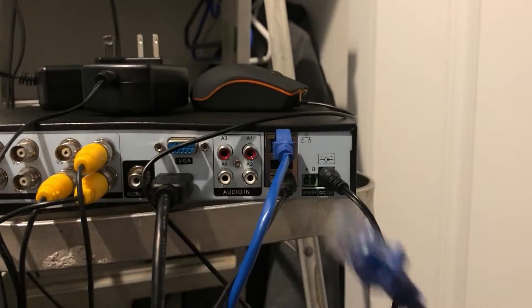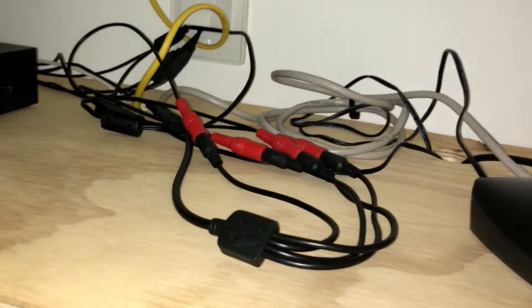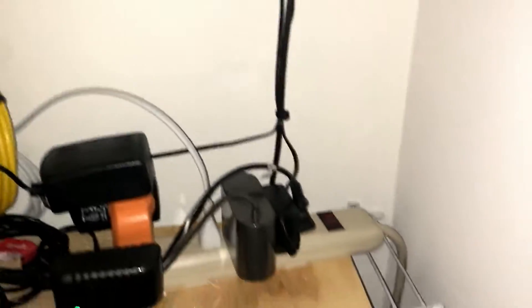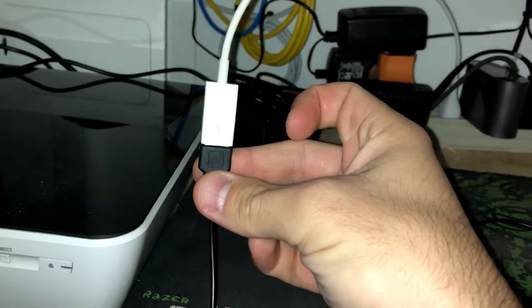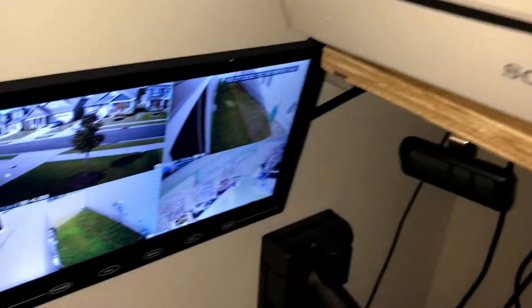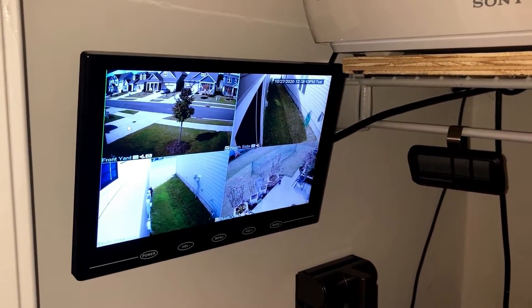I'd also like to note that the included Ethernet cable did not work — I ended up using my own Cat5e cable. Here is my final installation of all my equipment. I built this little shelf so that all the equipment could sit on top. There are the wires coming out of the wall. The power for the DVR comes down and is plugged into this power strip. I needed just a little USB extension for the USB mouse, and I'm also using a small 9-inch screen that I mounted to the wall so I can operate the DVR system.